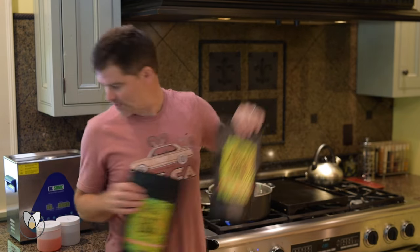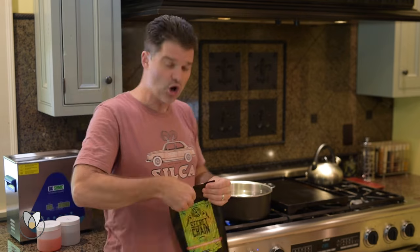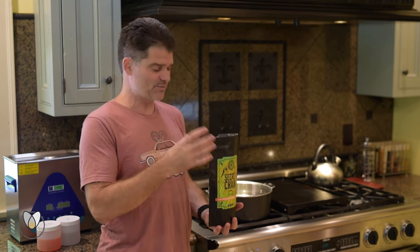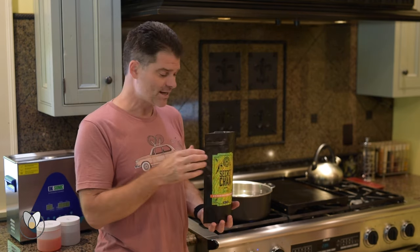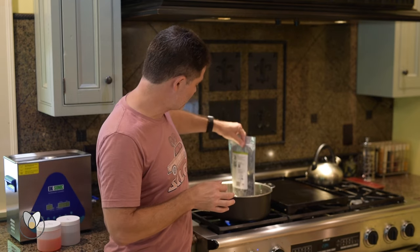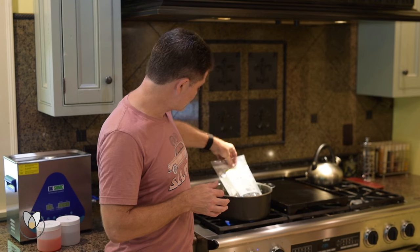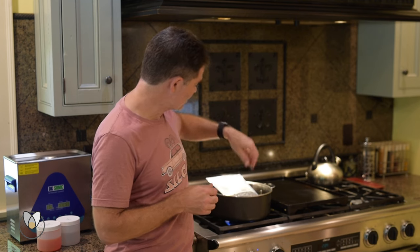I'll take my other bag of secret chain blend and open it. You don't want to do it closed because hot things expand — you don't want it expanding and popping, puncturing the bag. Then go ahead and put the hot melt bag right in there.